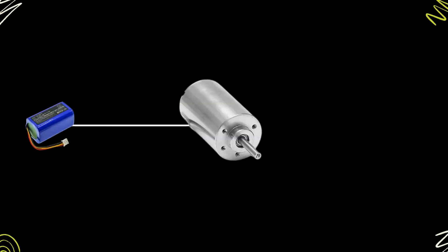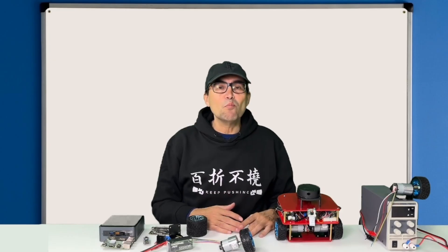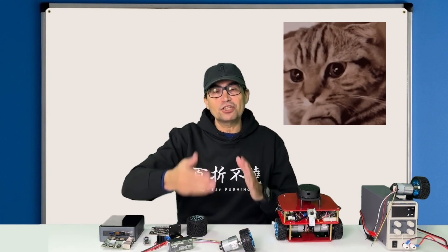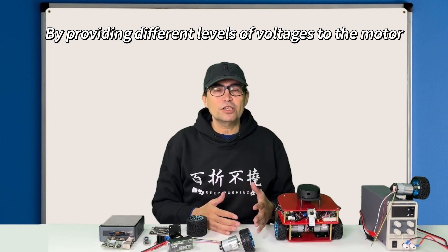But we usually do not connect the motor directly to the battery because this setup doesn't allow us to change the speed or direction of the motor. How do we get more or less speed, or how do we change the direction of rotation? By providing different levels of voltage to the motor.